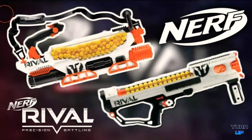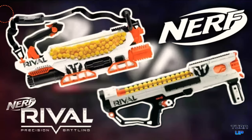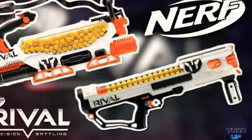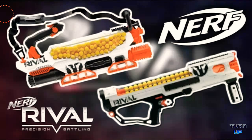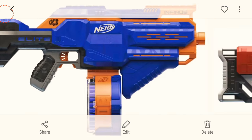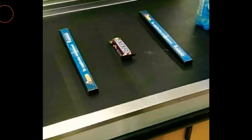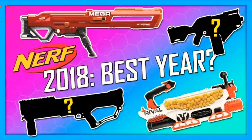I forget the exact name of the second one, but I'm going to call it the Artemax because it's pretty much an Artemis times two. It's an Artemis with more capacity — that's pretty much it. Nothing crazy, it looks cool, it's got sort of a thumbhole stock. Those are the four blasters coming out in fall 2018. I hope you enjoyed watching this video — make sure to like, comment, and subscribe, and I'll see you in the next one. Peace.